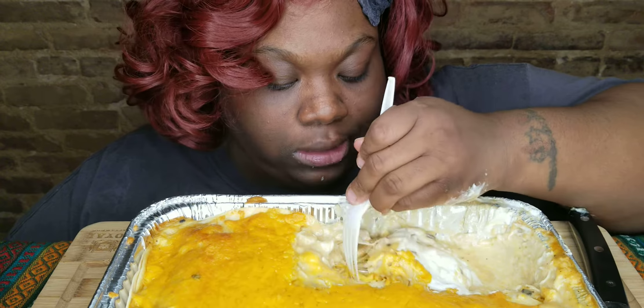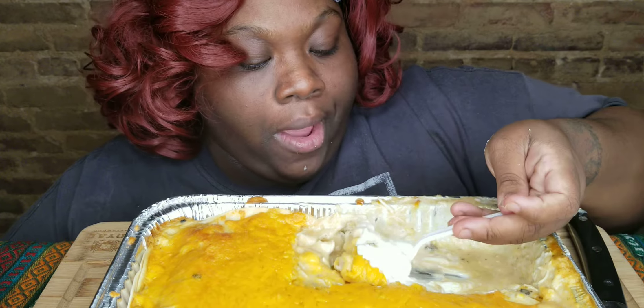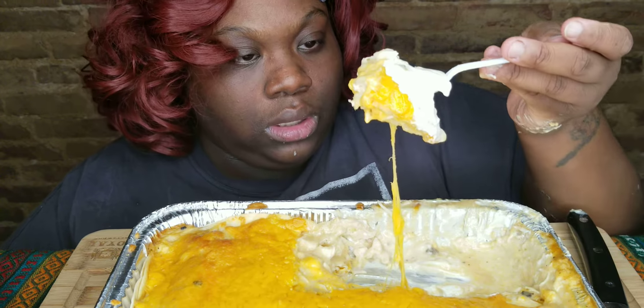I feel like working out today, so I ain't gonna eat that much. But look at that — look at that cheese!